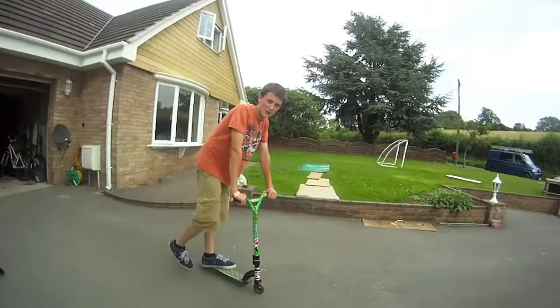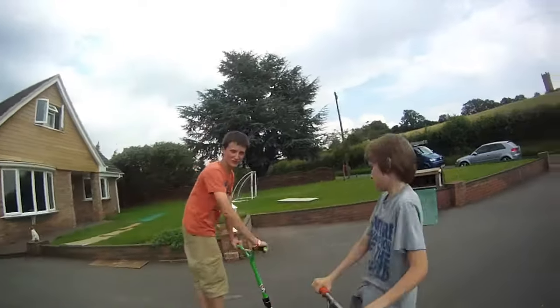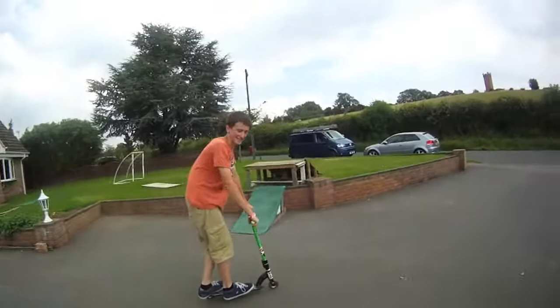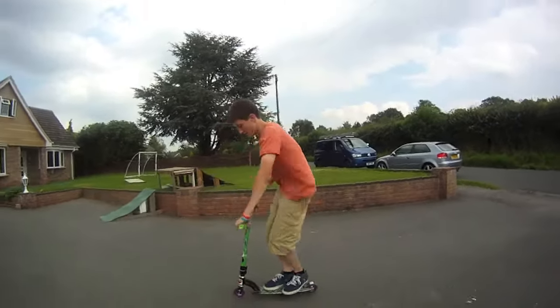Hi, this is Outer 360 with Lewis Kane, your host. First, you want to be able to 180, like that.